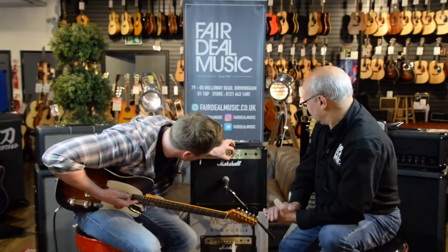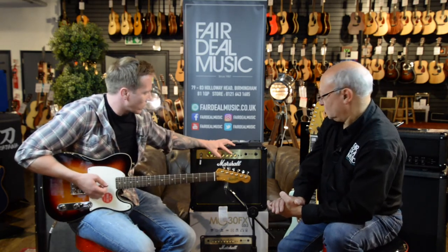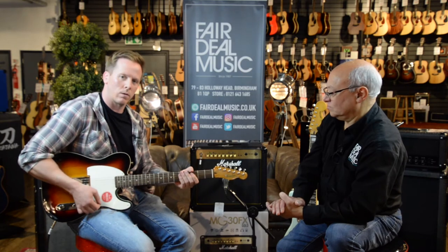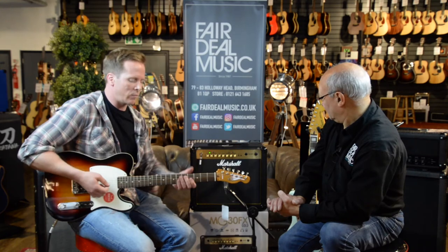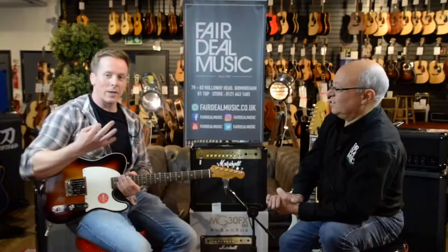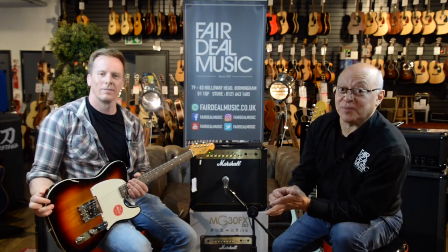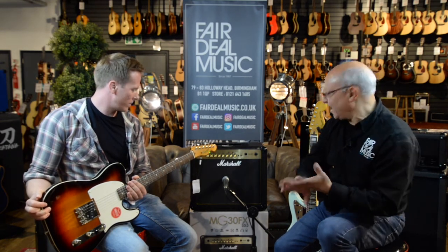Then we move on to the delay, which gives you repeats. You've also got a tap tempo so you can control the speed of the repeats. And finally there's an octave effect which gives you an octave below the note you're playing. You can store any of those effects with any of those channels. The best thing about that is it saves you a fortune in guitar effects pedals — you're buying an amp that has so much built in.